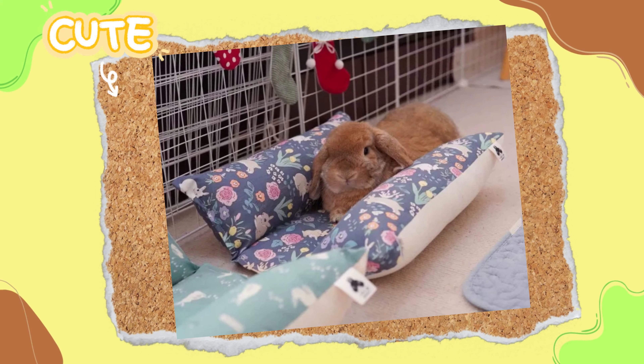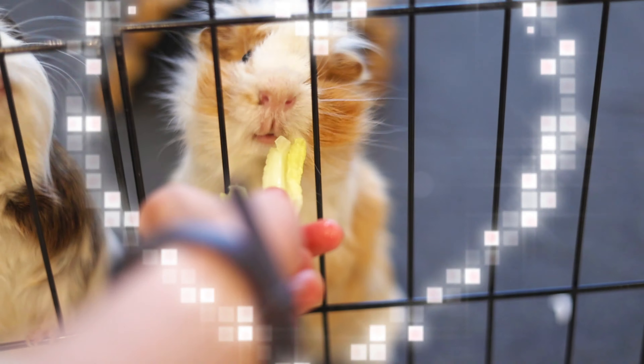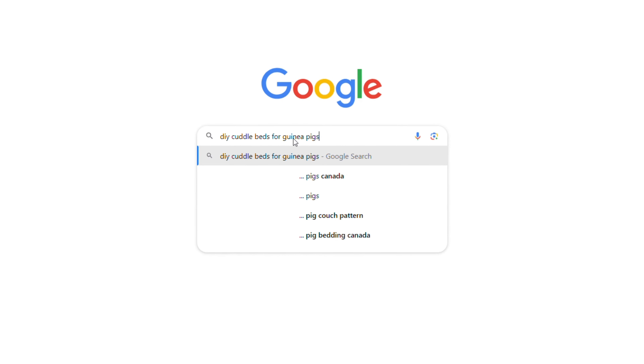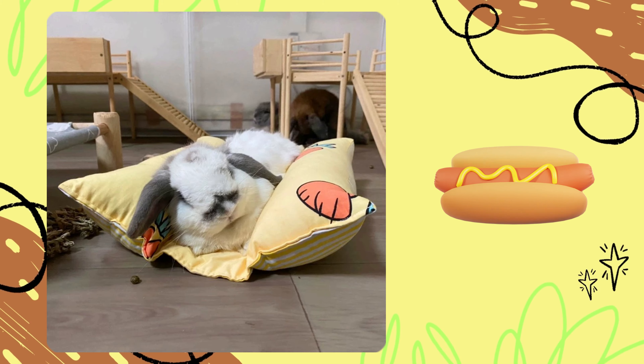Look at this. Isn't it so cute? Don't get me wrong, the guinea pigs are adorable, but don't these cuddle beds look comfy? I was looking for DIY cuddle bed ideas for guinea pigs when I came across these pictures of rabbits in this bed. It looks more like a hot dog to me though.